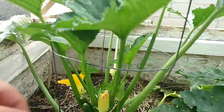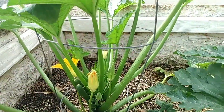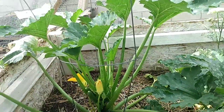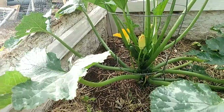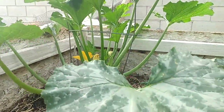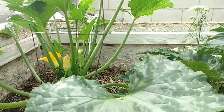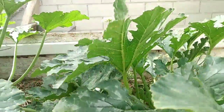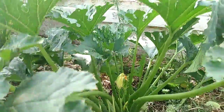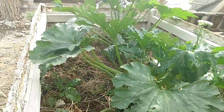Looks like a zucchini bug already — gonna kill those guys on sight, they stink too. You don't want infestations; they come and eat these leaves and start laying millions of eggs. Now you've seen one, gotta keep looking for them — they'll kill these zucchini plants.